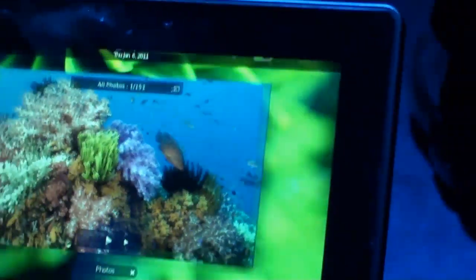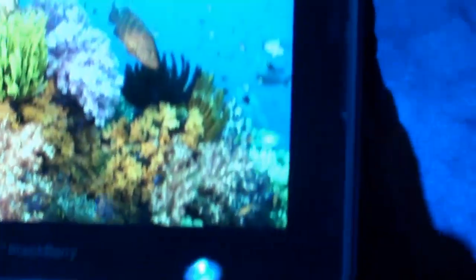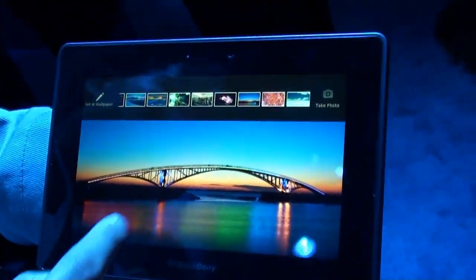What I do is swipe from the bottom and it brings me up to my home screen. So then I can open it up and I can also swipe down from the top. It gives me the other pictures that are in the album. So then I can just swipe across and select the picture and it opens up.